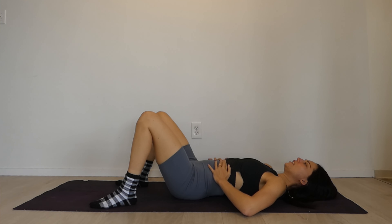Take a really big inhale and exhale out through your mouth. This helps to engage our deep core muscles. Again, big inhale and then exhale out through the mouth. Big inhale, exhale out through the mouth, squeezing these tummy muscles in.